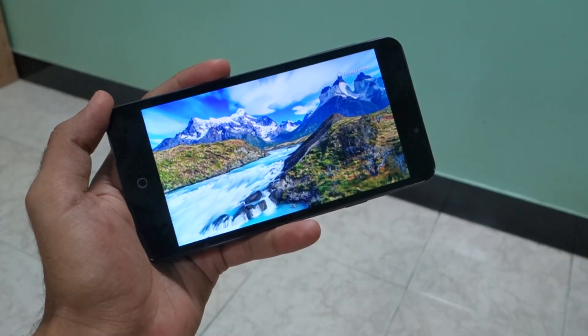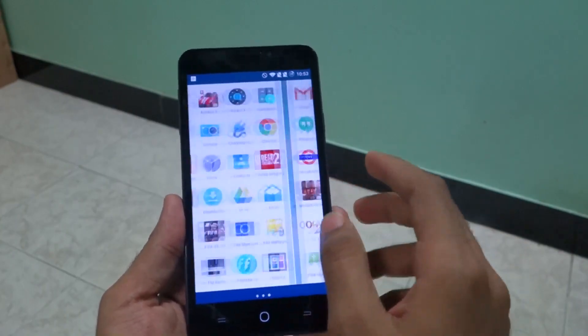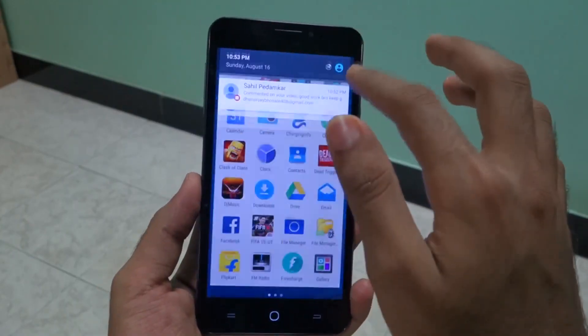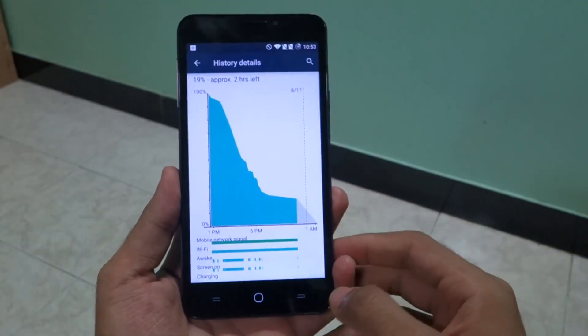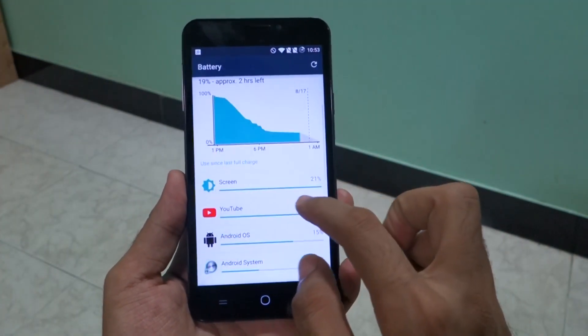Even just opening Facebook or WhatsApp and using the phone for a little while makes it get considerably warm. If you try to game on the device for half an hour, I'm pretty sure it will touch 50 degrees easily.